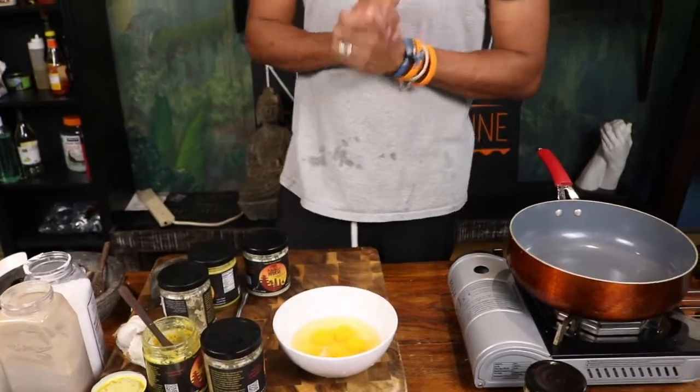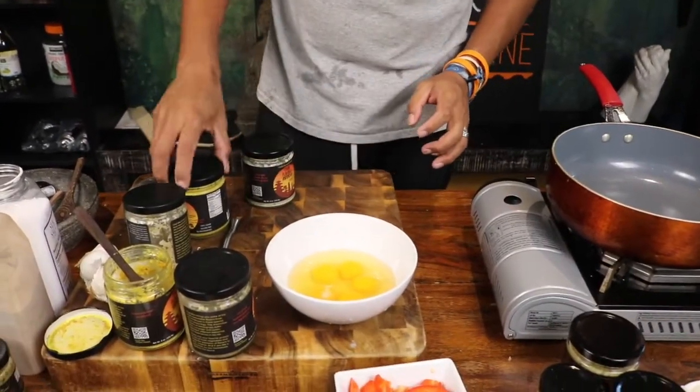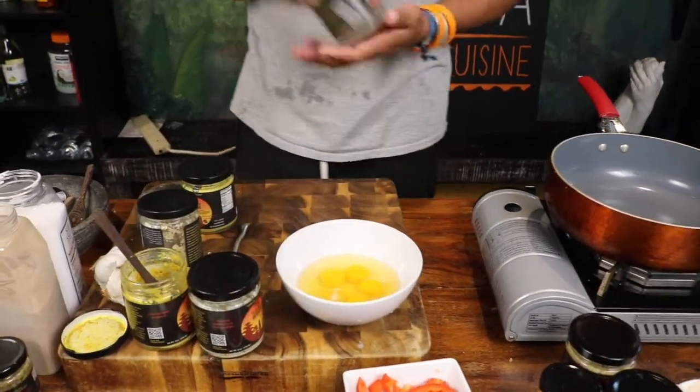Welcome back to 17,000 Peppers of Indonesia. Today we're going to do the omelette series with several bumbuses. The first one we're going to use — let's do bumbu hijau first.